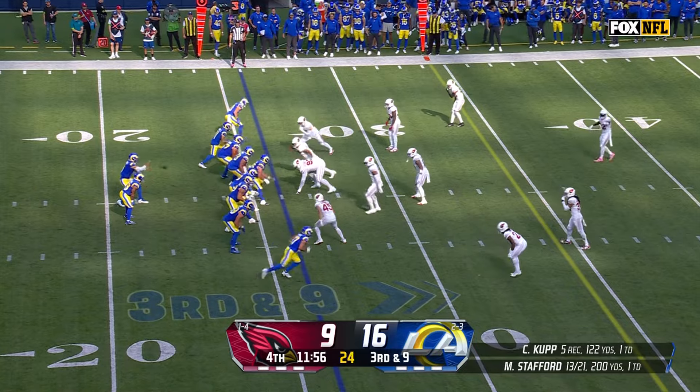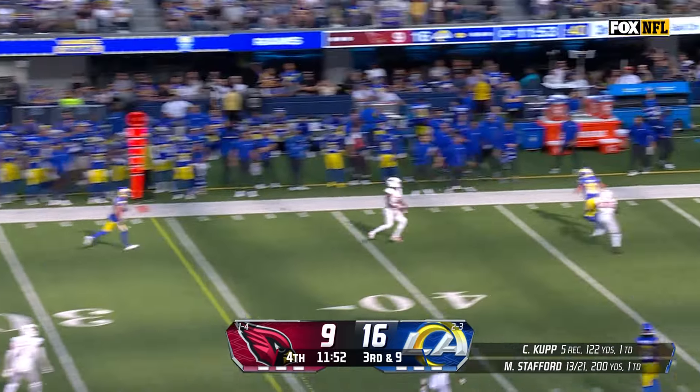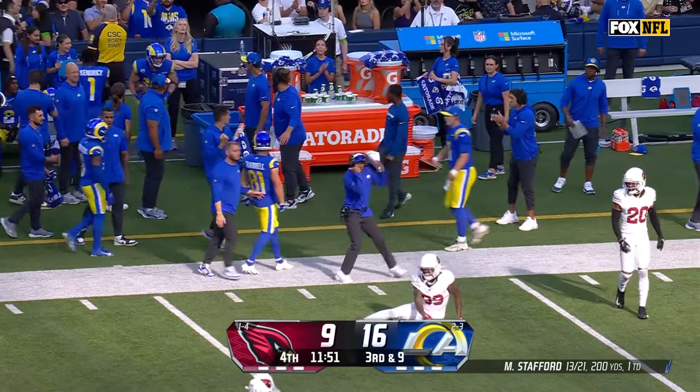That was such a good-looking drive. He goes back to the football and makes his quarterback right every time. Stafford to Kupp.